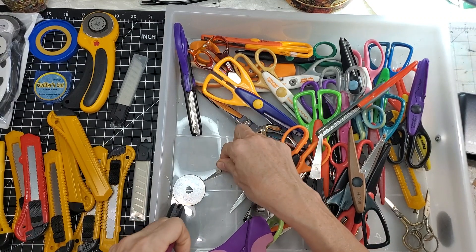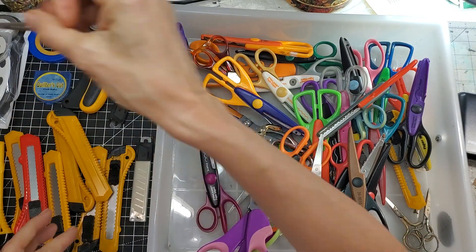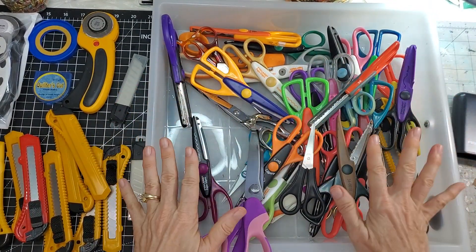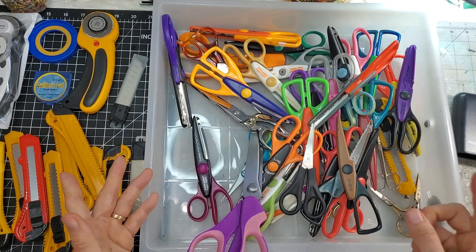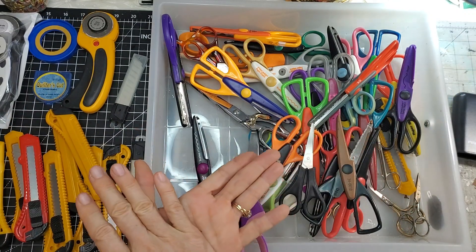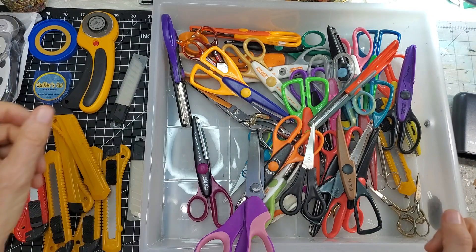Let me carefully pick that up without touching the blade. This is a really dangerous place — I had no idea how many dangers were living in my scissors drawer. Thank goodness I don't come in here a lot. We need to have rotaries in one section, craft knives in another — let's get this organized.